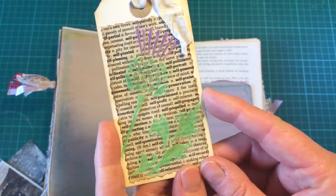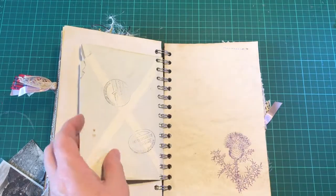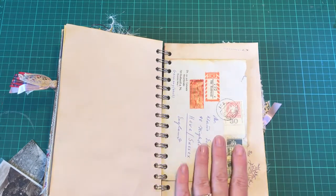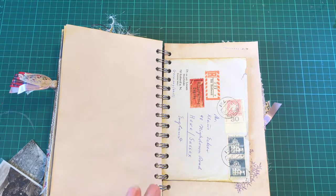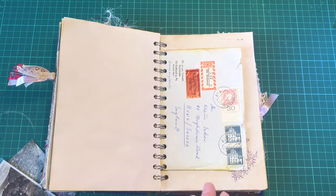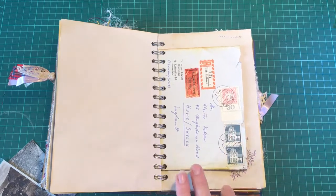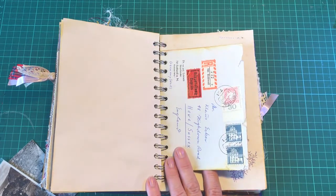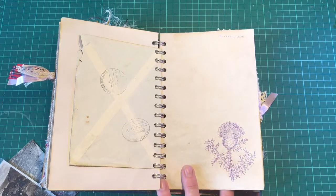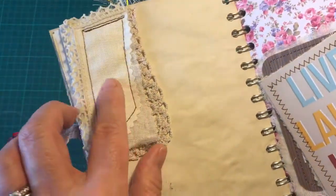And this is a little tag which I've stenciled with a thistle and coloured in. This is a little old vintage envelope which I bought from a lot on eBay - it's not Scottish but it is very precious. It was letters, postcards, and old envelopes from what I take to be pen pals - somebody in Germany writing to somebody in England, from around the 1940s, 50s, and 60s. So that's really precious.